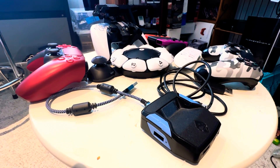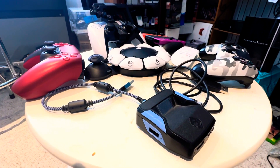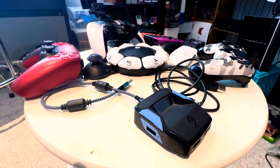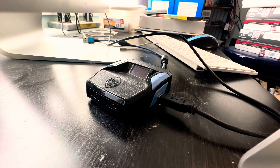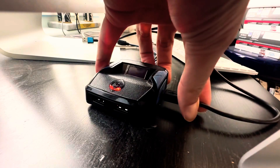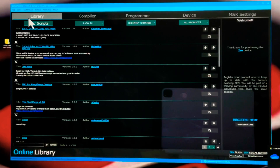Today I'm going to show you how to create and load GPC scripts onto your Cronus Zen. Let's get started — connect your Cronus Zen to your computer using the prog port on the right hand side. Take your prog cable, plug it in, and it should light up just like that.